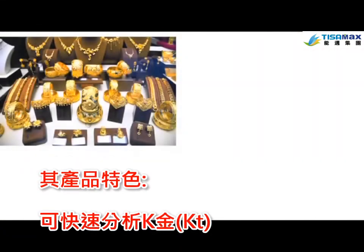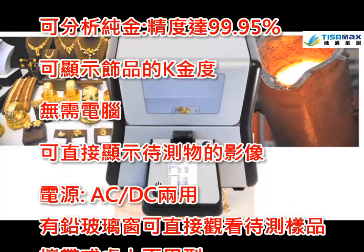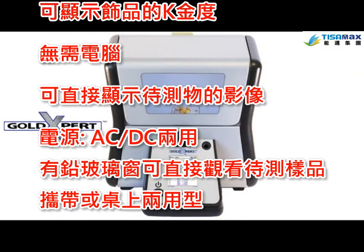Whether you are a jewelry shop owner, a refiner, or a pawn broker, the Gold Expert will give you accurate results in just seconds. It's the ideal solution for your testing needs.